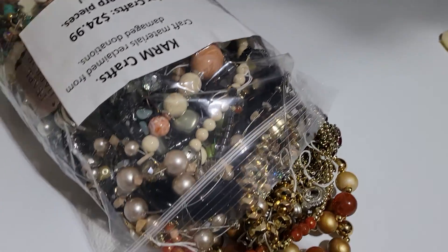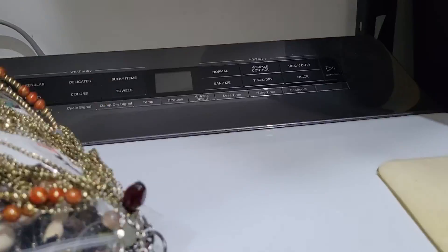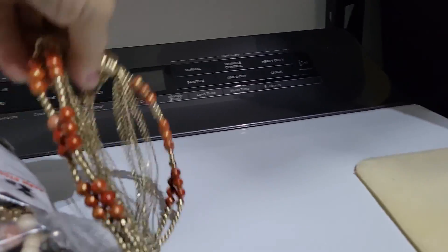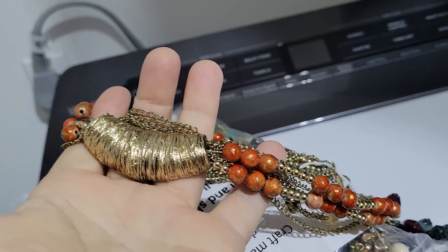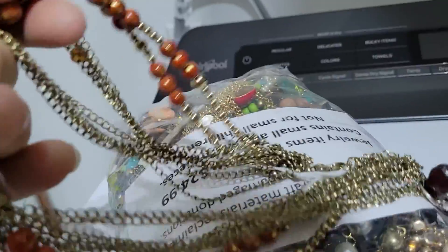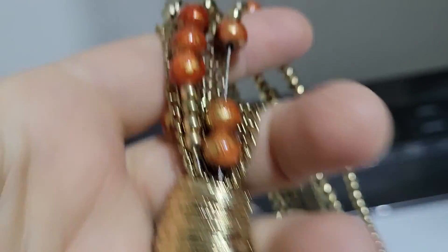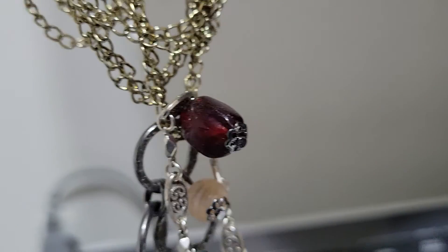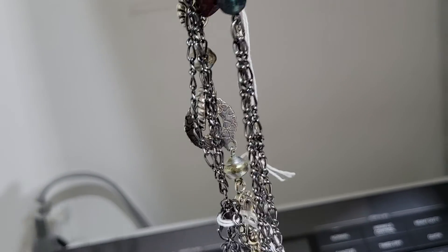Now what we're gonna do is pop these open and see what we've got inside. I have not opened these, so I have no clue what's in them. We've got a tangled mess here, some gold. The beads feel kind of glass, but not like the best, and as we can see, they're not the best made. Here we've got another necklace or two.